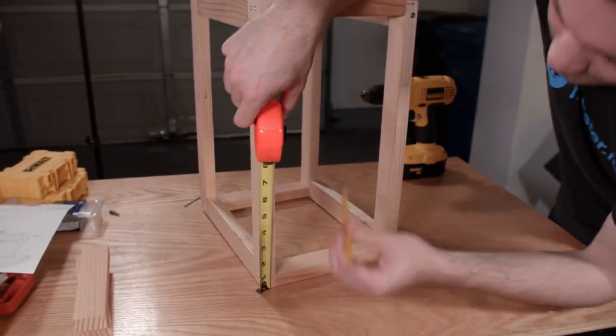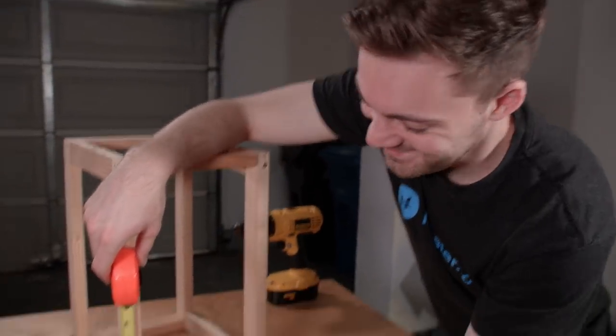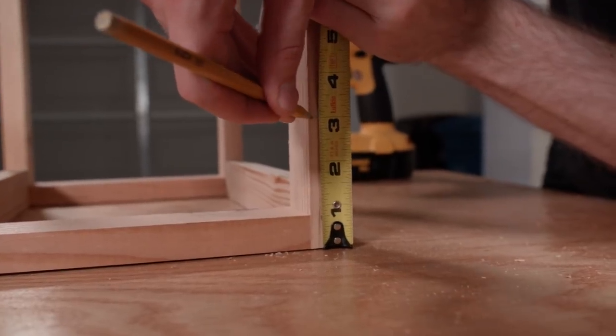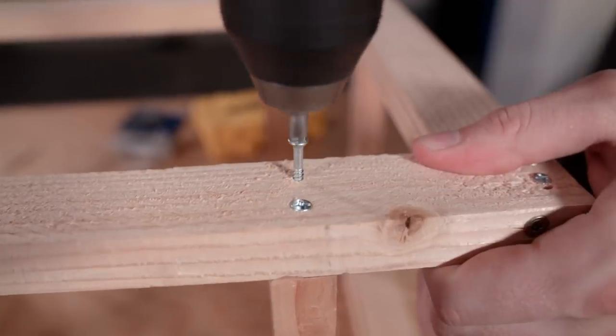We then measured three inches from the bottom of the cube. We'll add some supports here for the drink platform. Grabbing the last two pieces of 7.5-inch planks, we fitted them in place and screwed them in with some more screws.